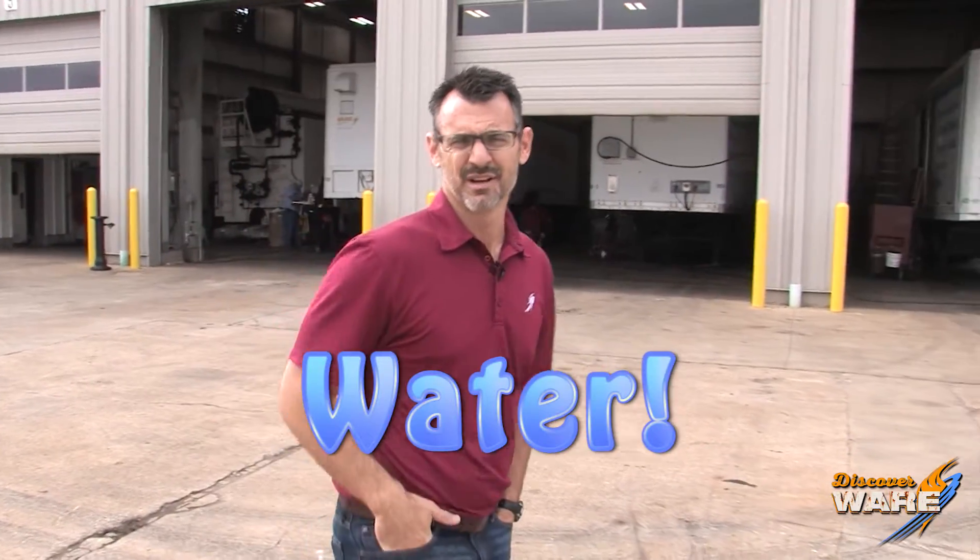Today on Steam Culture, we're going to talk about water because it's important to both. You need water to make steam, and our culture is really built on water. There's no life without water. Watch any survival show — they've got three days to find water or they're gonna die.